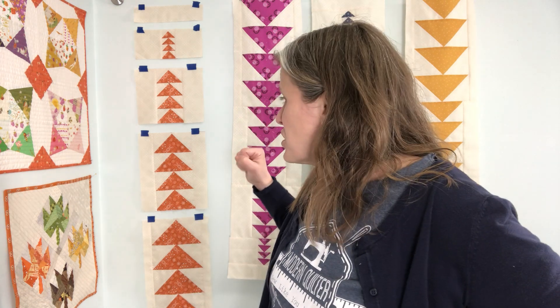If you get all of your blocks sewn together and your top all sewn together and post a picture of it on Instagram with the correct hashtags — hashtag hello geese quilt along — then you'll be entered to win the grand prize, which is free edge-to-edge quilting from Trace Creek Quilting. I'll have a link to all her stuff below if you want to send it to her anyway.